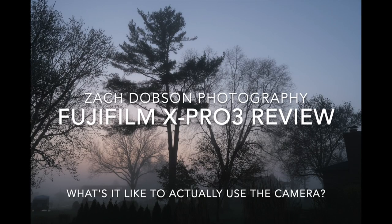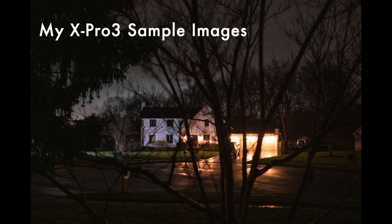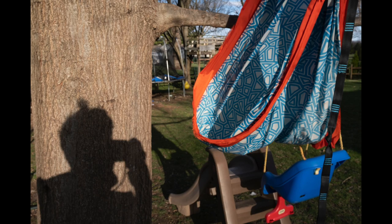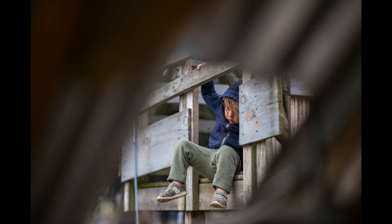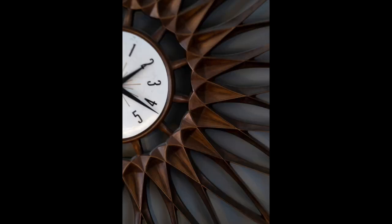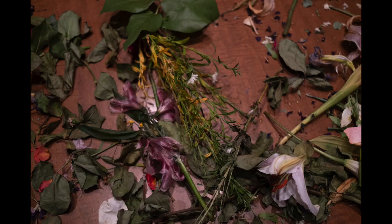I had the opportunity to shoot with some new Fujifilm gear. There are so many places on YouTube and elsewhere where you can get all the specs and compare side-by-side images. But what I really want to talk about is what it's actually like to shoot with the camera. I'm a working professional photographer — I do commercial work, editorial — and I've been in business for about 20 years.